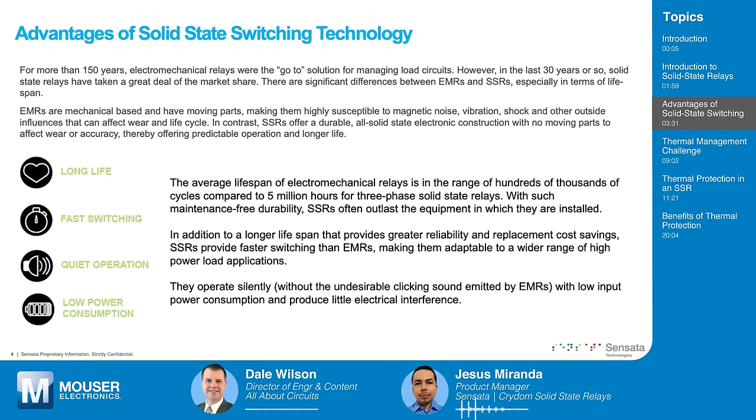SSRs have low power consumption, making them suitable for low-power devices, and they produce very little electrical interference. You mentioned faster switching — is zero-voltage switching one of those examples, where they time the switch when voltage in an AC cycle is lowest to minimize disturbance? Yes, the zero-cross function is one of the key aspects of solid-state relays — something you cannot implement correctly with an electromechanical relay. It produces less electrical noise during switching because you're switching when your voltage is very close to zero, which is ideal for certain loads like heaters.